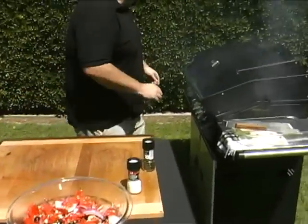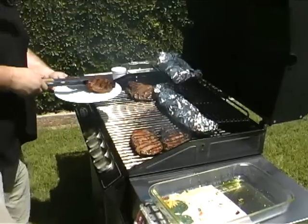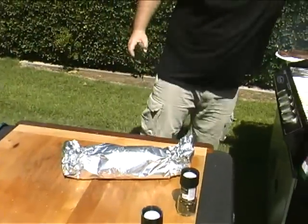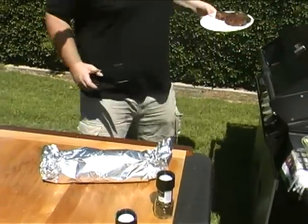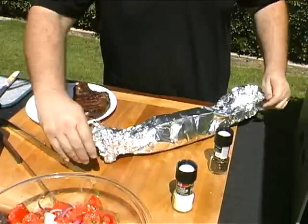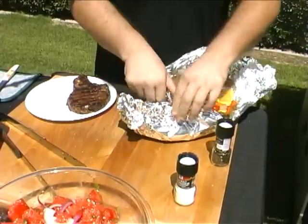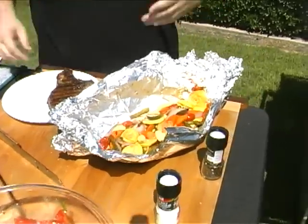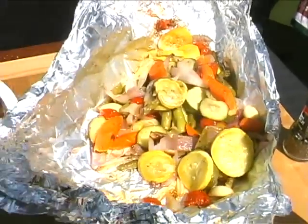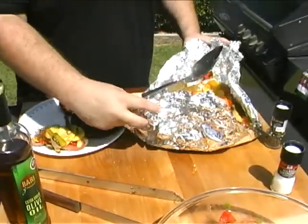We're going to set that there for now — I think our steaks are just about done. In fact, I've got some that have been cooking already for a while, so I'm going to grab one of those. I also have some vegetables I did ahead of time. What I did was about 15 minutes before they were done, I went ahead and tossed in some fresh tomatoes. This is what you end up with — tomatoes all roasted, vegetables well roasted, carrots ready to go. Really good, really sweet, everything perfectly done.